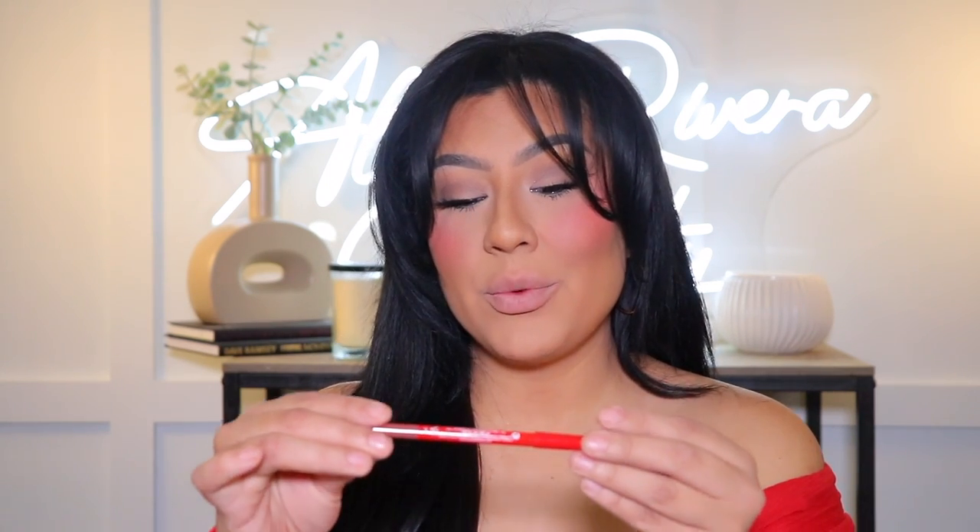I'm gonna do the eyes off camera since I don't have any eyeshadow palettes to play with, and I'll come back so we can finish off with the lip. Alright amigas, I'm back! I did my eyes and put down my hair. The cheeks — I tried to tone them down as much as I could but they're just gonna stay nice and rosy, which is fine. Now we're finishing off with a lip.